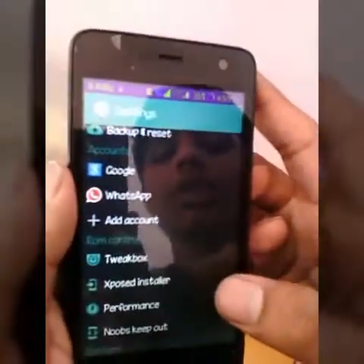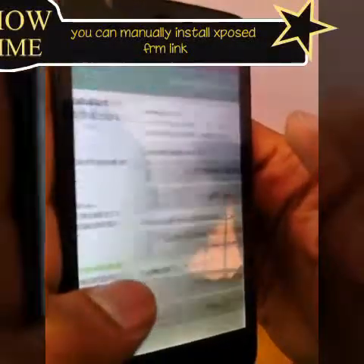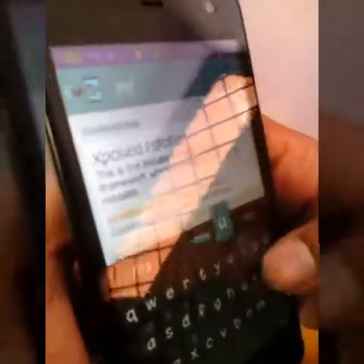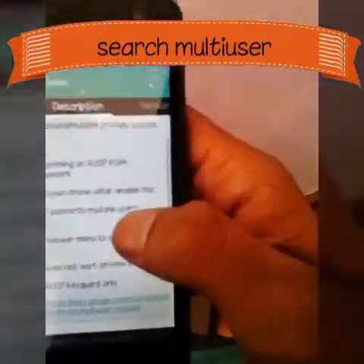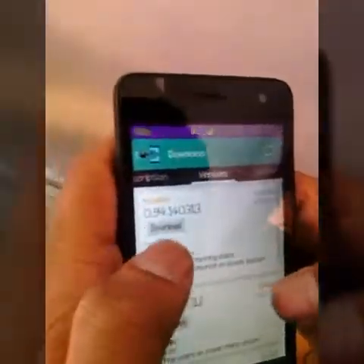Let me show you how to do it in honor mode. Before doing it for the first time, if you install Xposed for the first time, just go into the framework and install the update. Make sure your device is rooted. Then go back to the module download and just search 'multi users'.